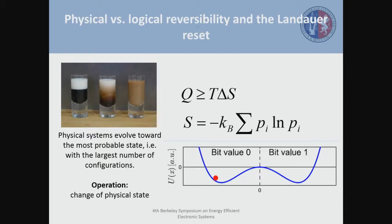What has this to do with computation or with information? Well, at the end of the day, an operation is nothing but a change of the physical state. So you can think about this like a computing system. In the following, I'm going to show you how to apply these expressions to the reset operation of a bit of information.